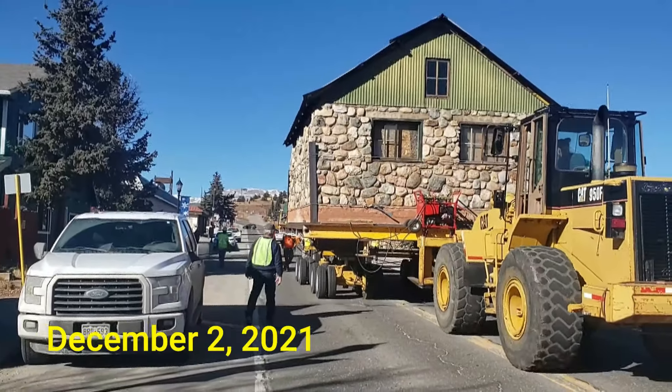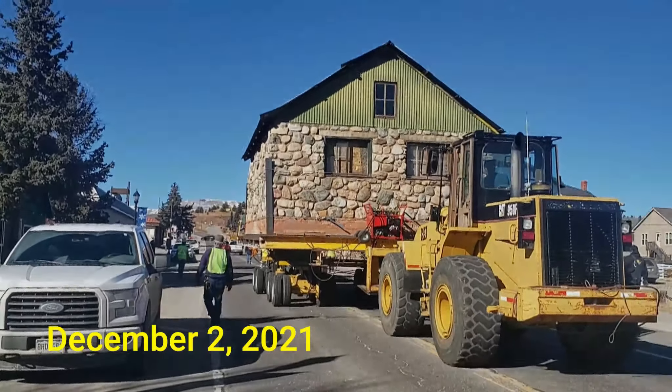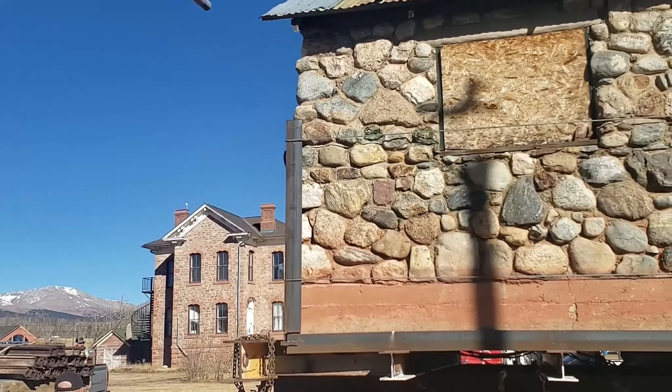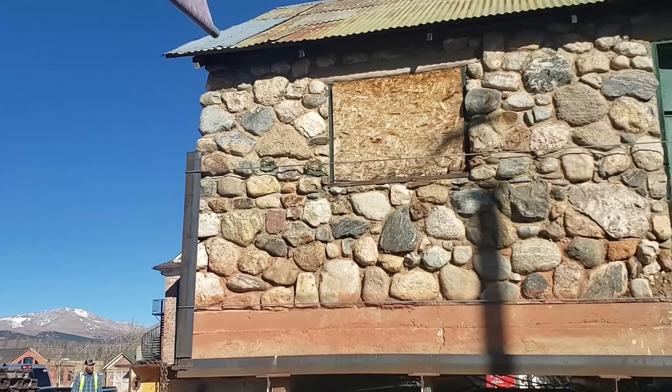On December 2nd, 2021, after over a year of delays and setbacks, we moved this building to South Park City. At the end of that day, it was maneuvered onto the museum grounds, where it sat for six months.